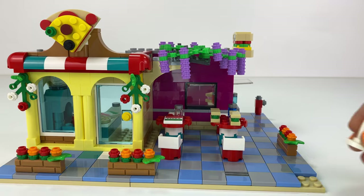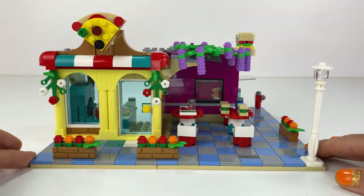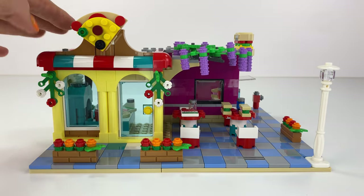Oh no, I pushed over the post! Pop that back on. That looks really good there, I feel.